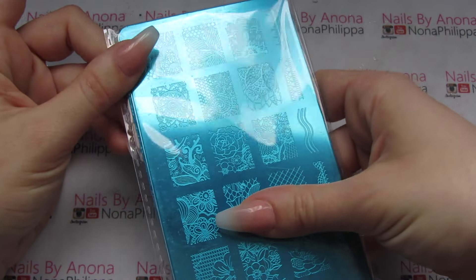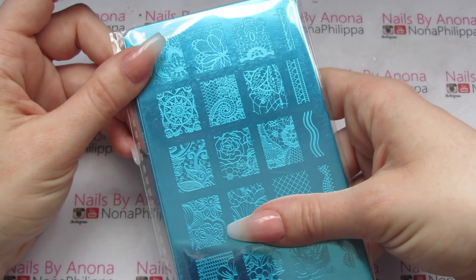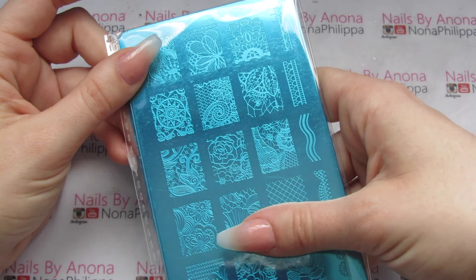I'll leave all of the links below where you can actually go ahead and buy this. I'm going to open this up, take the blue film off, and we'll get looking at the plate.